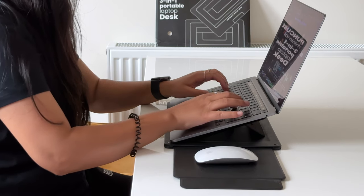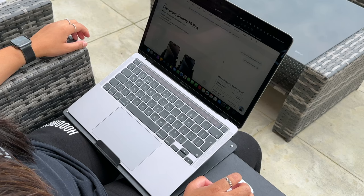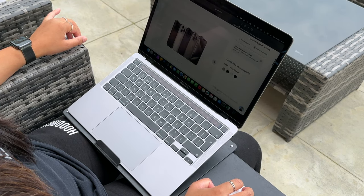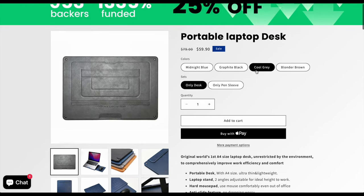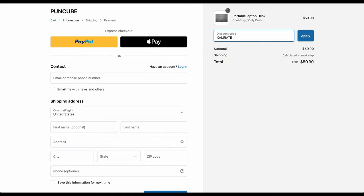It makes working so much easier whether it's in the car, on the train, on the bed, on the couch, in the garden — you name it. This goes everywhere my laptop goes. I think it's a really good product, and if you fancy one for yourself, you can get one with 10% off using code ACCELERATE. Link to the product is in the description below.